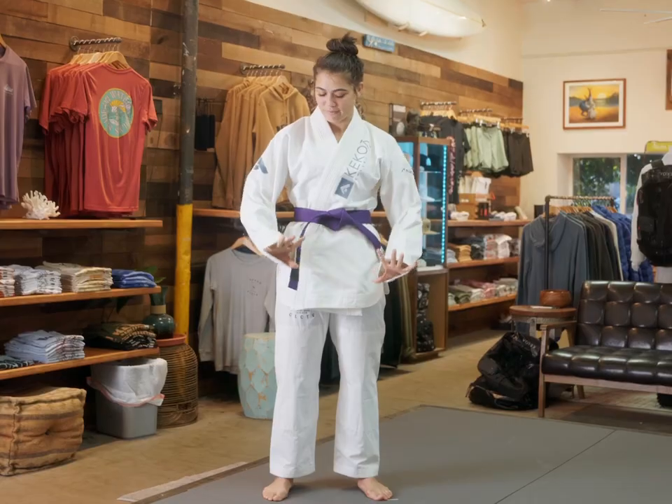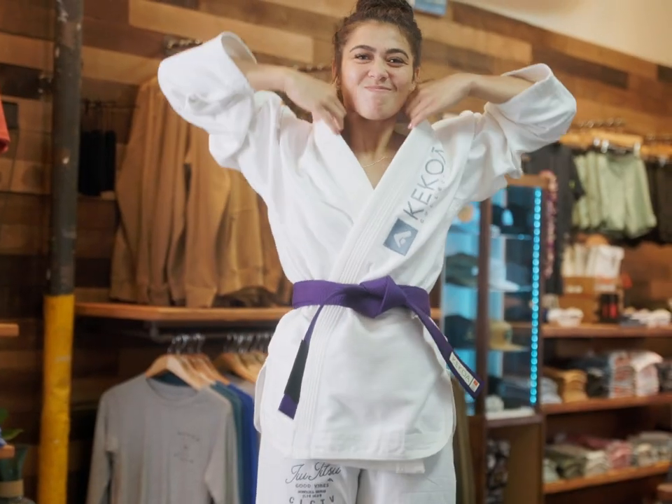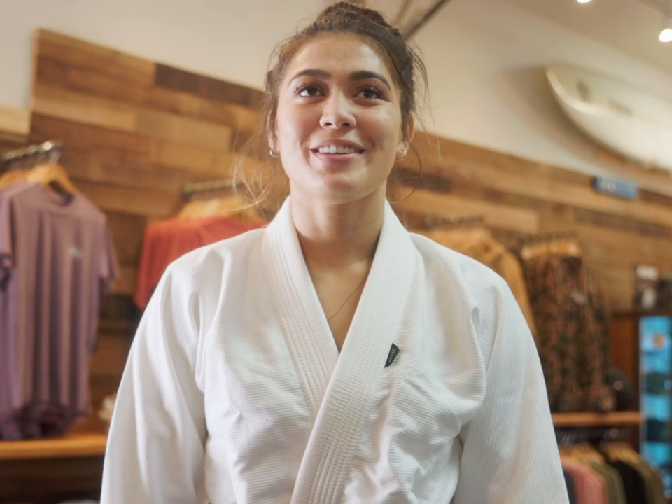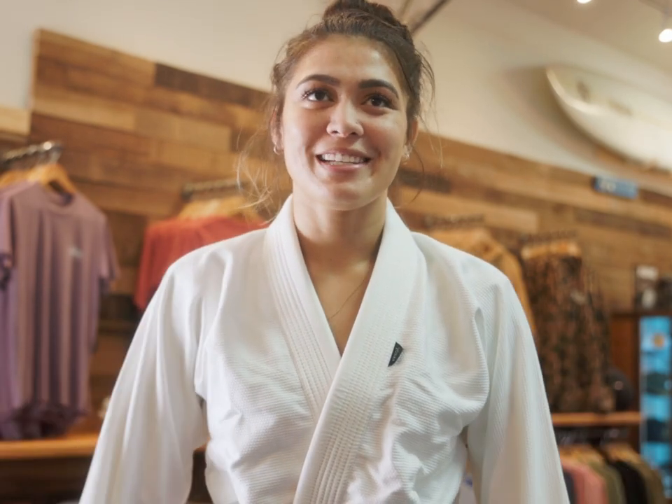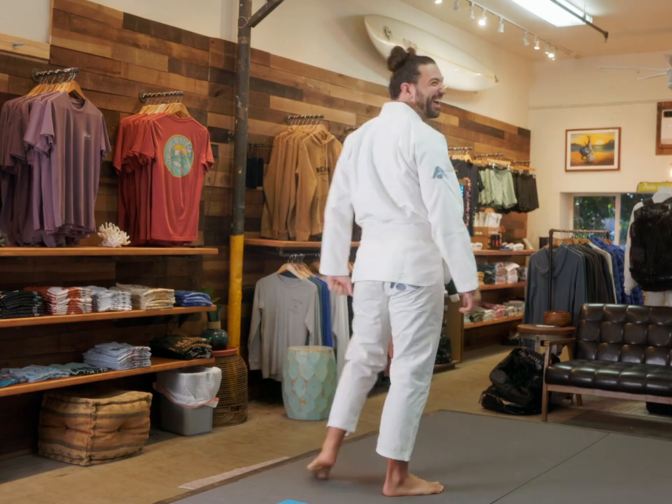Sometimes my gi would be too big, which is usually how I would purchase it, because I want my pants to fit better. It's just a hassle because I have to shrink it and sometimes I'd shrink it too small and then it's just like a waste of money. When I'm grappling, they ride up and get really tight around the thighs — just not comfortable to roll in, and it's really hard to grab onto the gi as well.